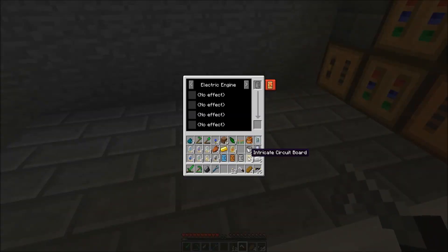This circuit board — the gold circuit board and the refined circuit board — you can see: basic circuit board, one circuit board, two, three, and four of this stuff, if you can see.